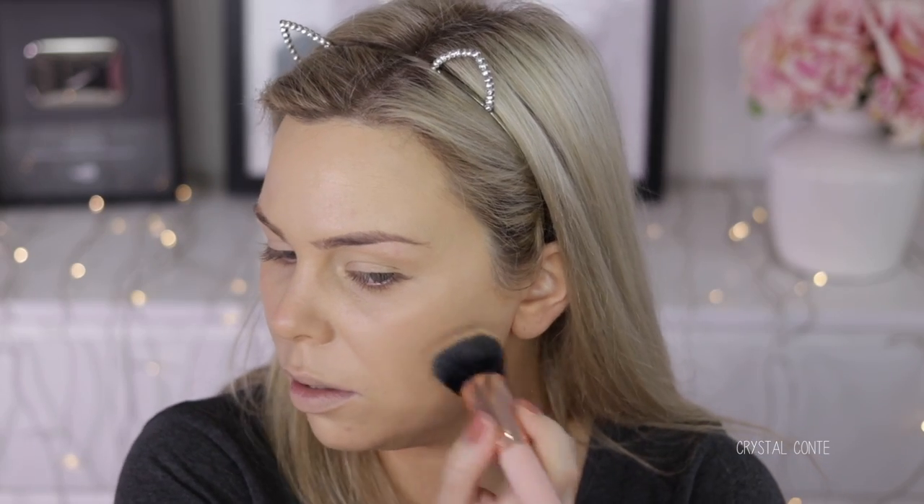Okay so there's two coats. I feel like the coverage is pretty good, but obviously you can still see my imperfections, which I kind of expected - they are really bad at the minute. Wow, today it just keeps getting darker and darker, honestly.